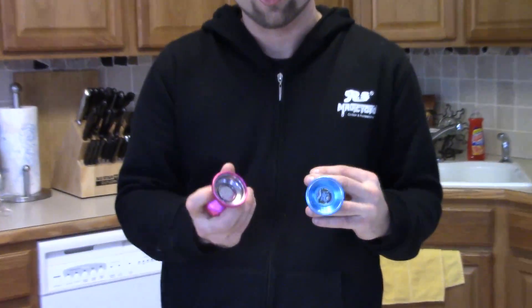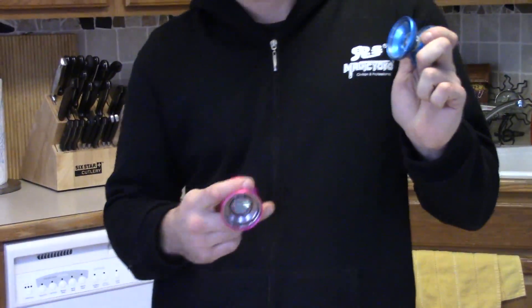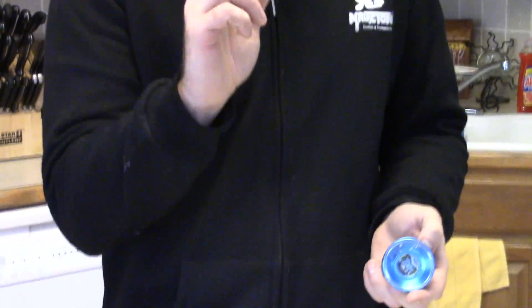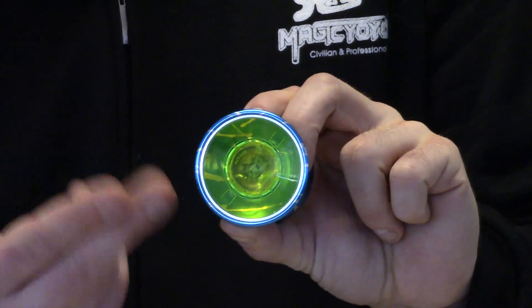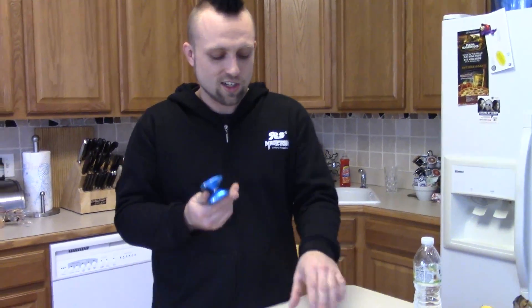Next we have two bi-metal yo-yos both about $30 on AliExpress. This is the Aldi Fierce Beacon — we like to call it the 'bacon' — and this one is the Aldi haircut, which we call the 'haircut.' Both bi-metal, both about $30. I like this one more — it's got a finger spin hub kind of like the Skyva and it works really well. The only downside is they only give you one bearing, which is just cheap of them.